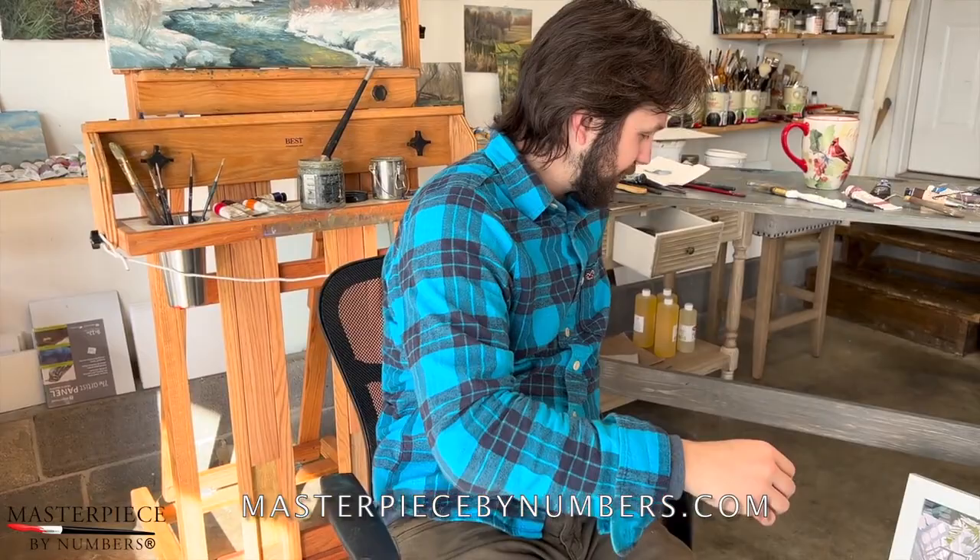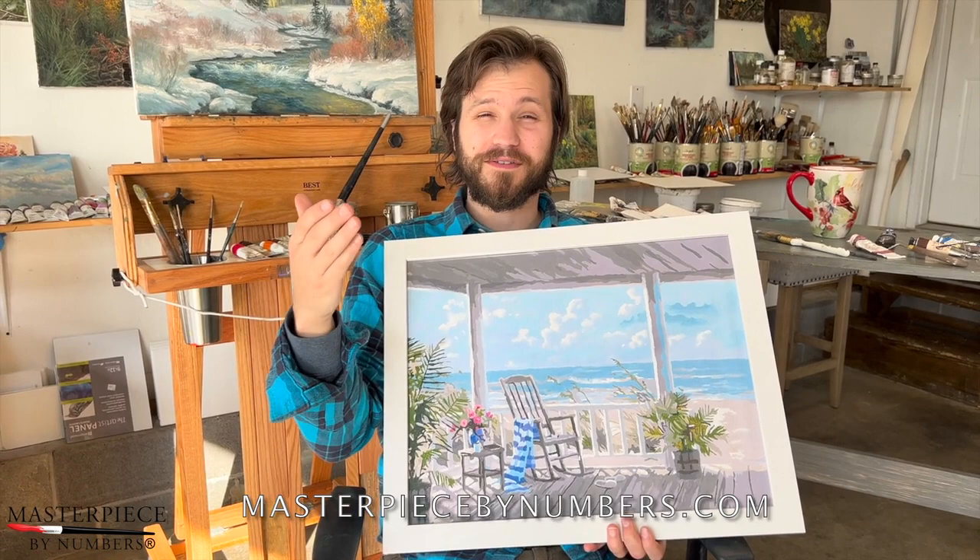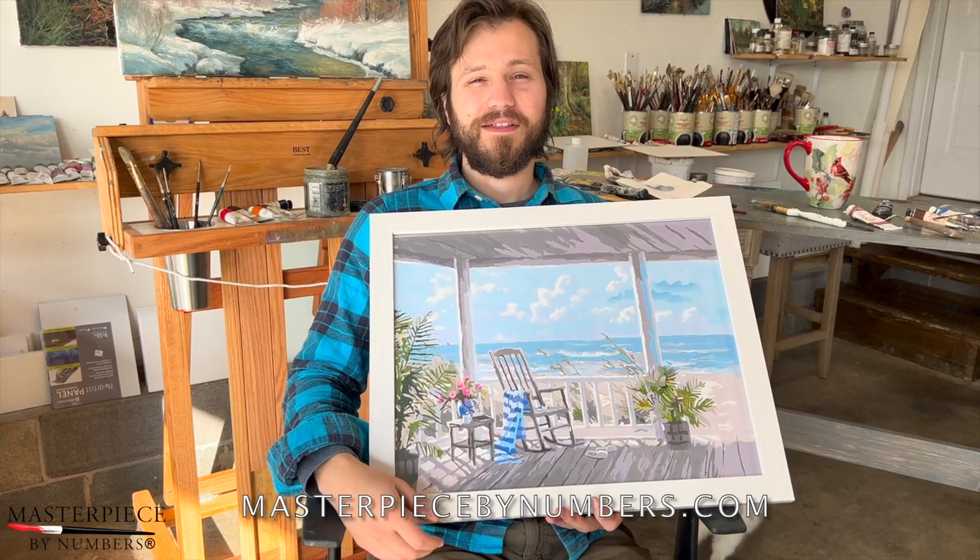Another painting that I've done is called Quiet Time, and here it is finished as a paint by number. I like to go to the coast of California too, but I get to go to the coast of South Carolina a lot since I don't live that far away.